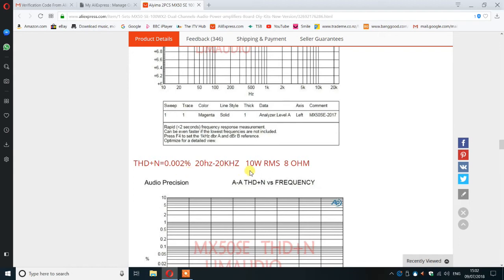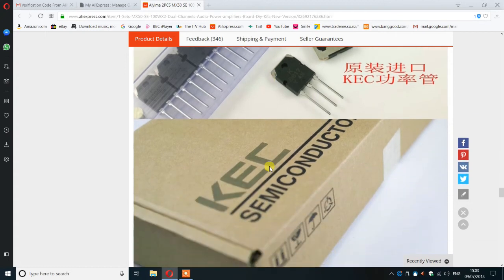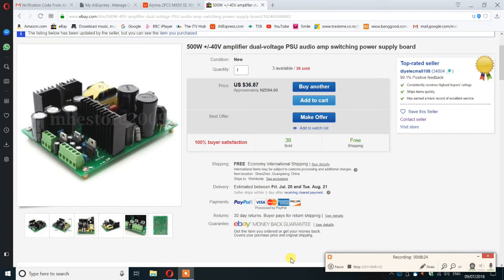If these are true figures, this clearly qualifies as hi-fi, and for whatever it was — $23 for the kit — that's pretty good. All the components were good branded parts; even the transistors were marked. They're from KEC, not a brand I actually know, but they look good, test good, and by golly they sound good.